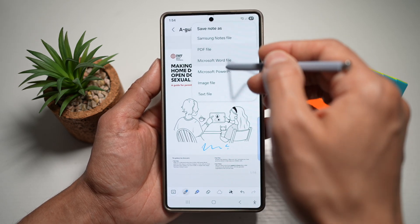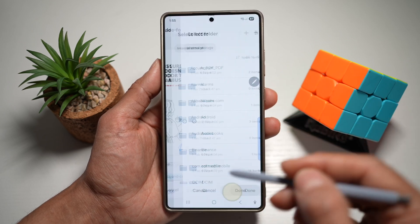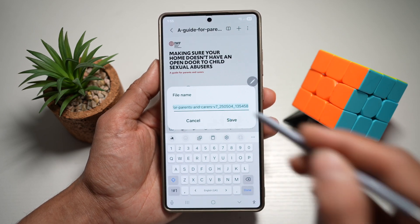This will now ask you what you want to save it as. I want to save it as a PDF file. I can go ahead and save this file anywhere I like with a new name, and then tap on Save.